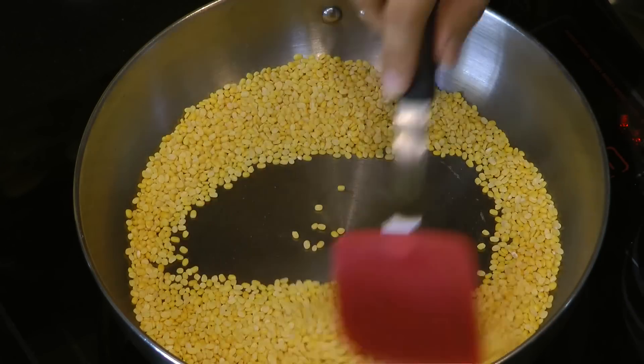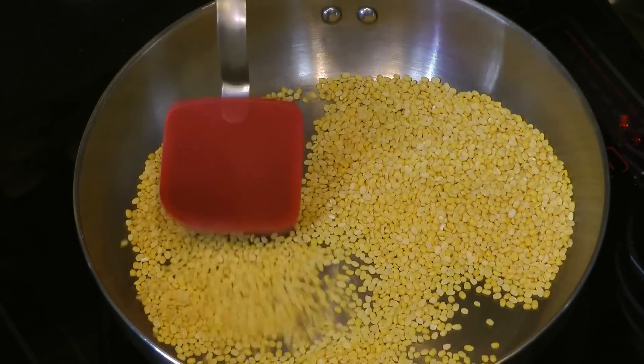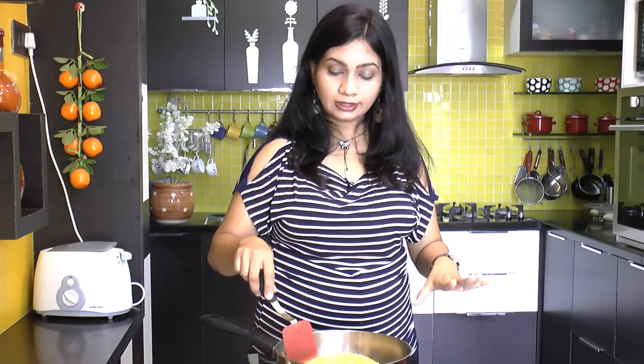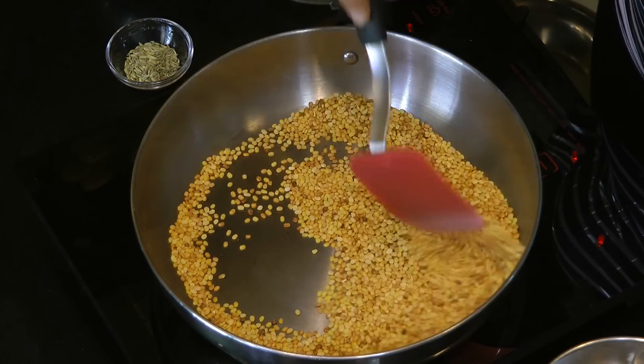While roasting this mug dal, stir it continuously. You will feel that the dal gets crunchier as it roasts. It takes about 8 to 10 minutes on medium heat. The dal now looks nice and has got a nice deep golden color.